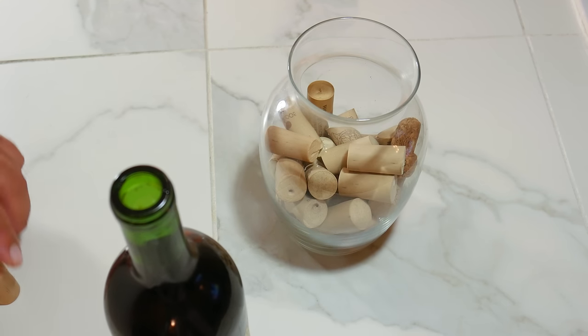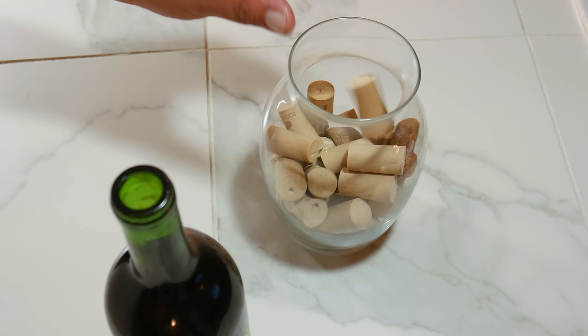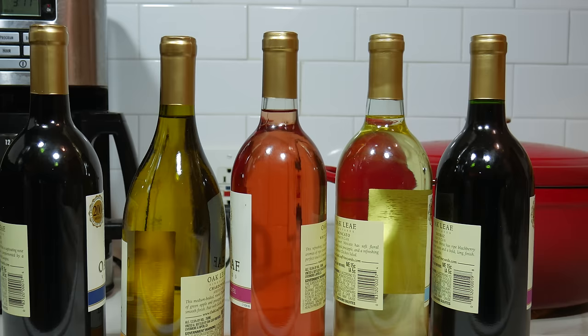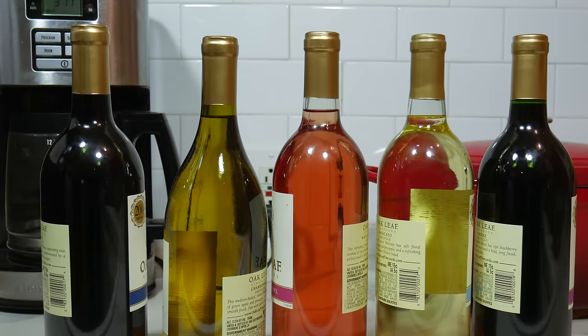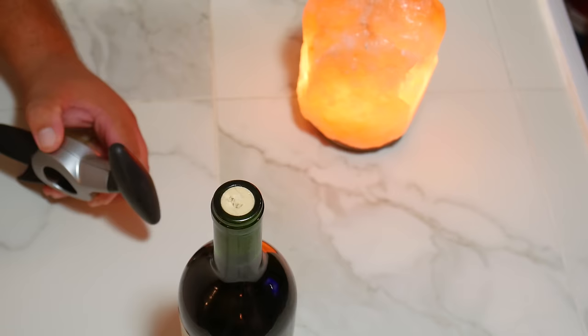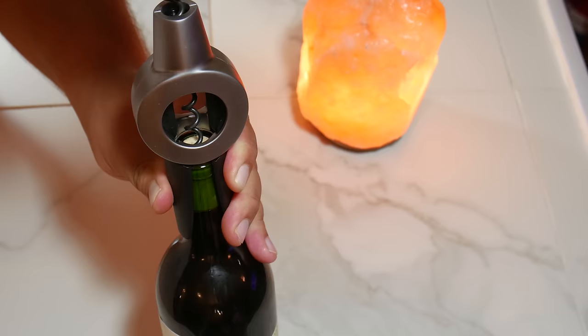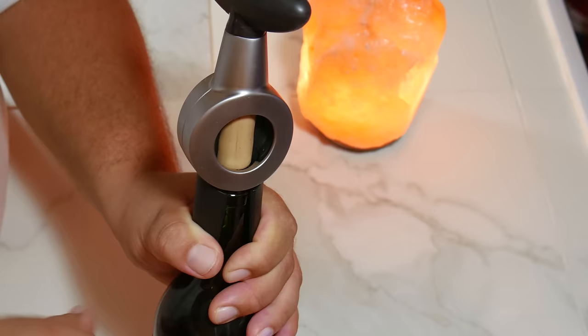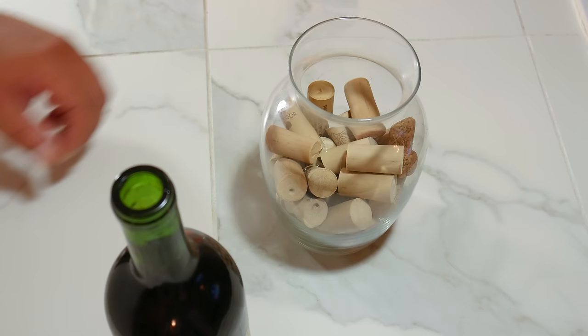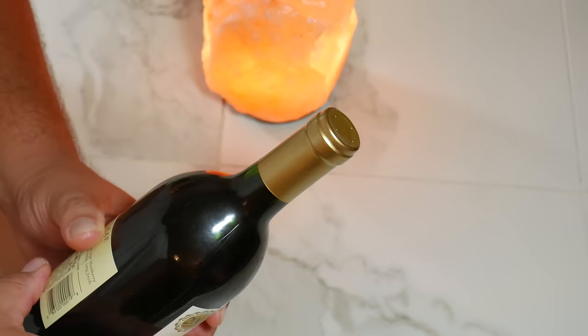Today we're taking a look at how to open a wine bottle without a corkscrew, using things you could find at home. You're dressed to impress, ready to pop some bottles, you've got every different color of bottle you could find — but once again you forgot the most important thing: the tool to open those bottles. Don't worry, today we're going to see how to do that.